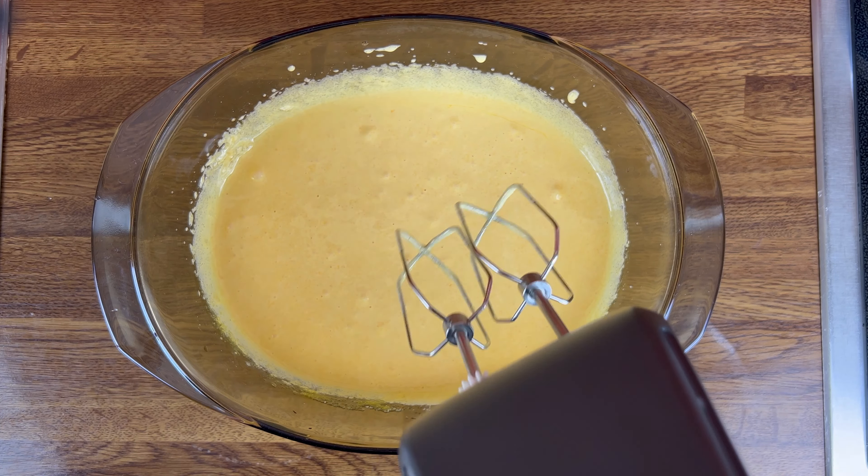Our cream is almost finished. I will mix it for about 10 to 20 seconds. When the cream is ready, we are ready for the coffee layer.